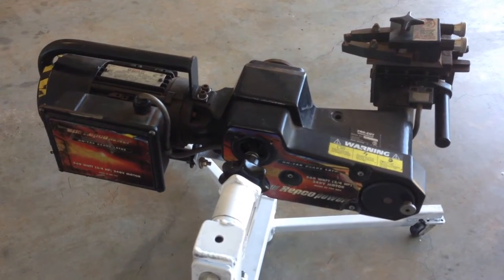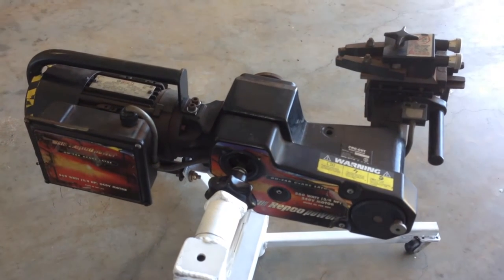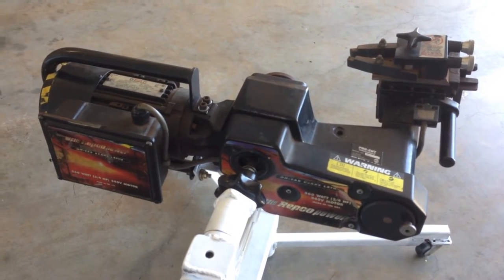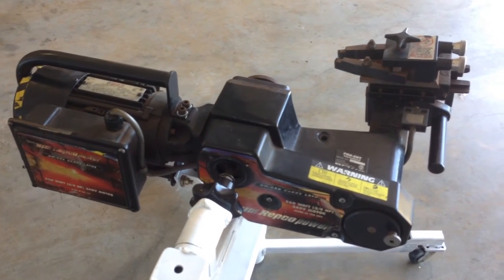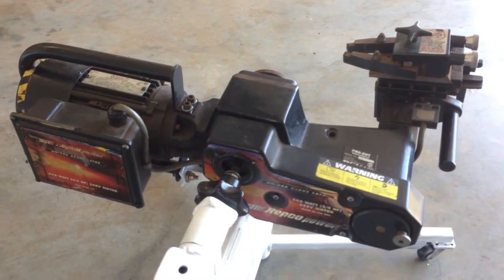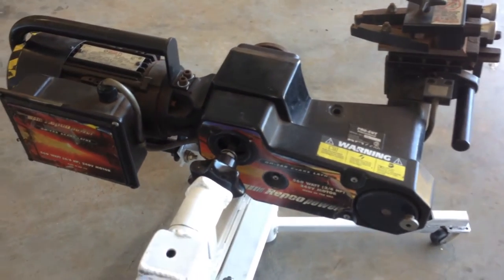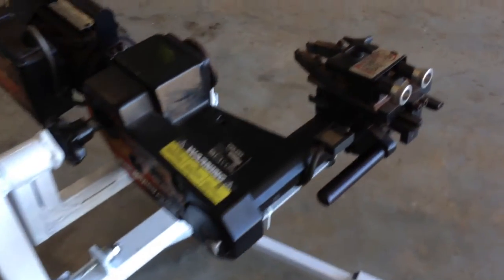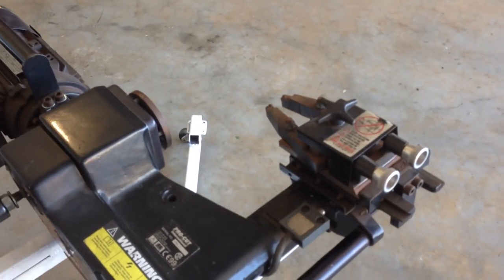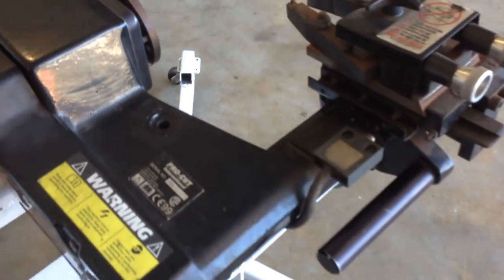Today I'm going to be servicing my VBG on-car brake lathe — just a preventative maintenance service. It's a good idea if they've been sitting around for a while and you're going to get it out and use it again, or even just every now and then go over it and keep it in tip-top condition. So the first thing we're going to do, and the most important thing obviously, is the cutting head — we're going to do that first.